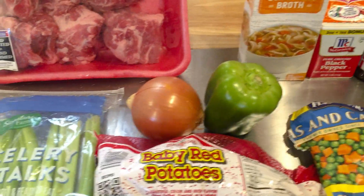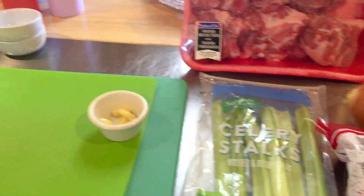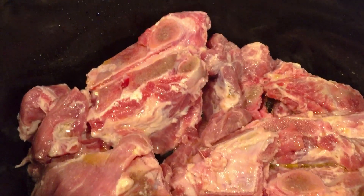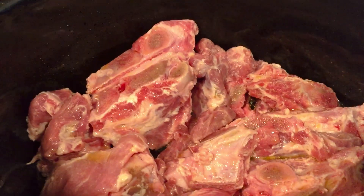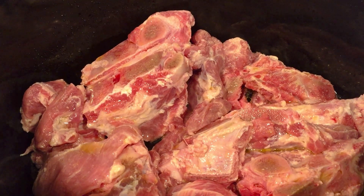We'll be back and put this all together. Okay, I have my neck bones all cleaned. I will be cooking this neck bone soup in my slow cooker here, and we'll be back to add the other ingredients.